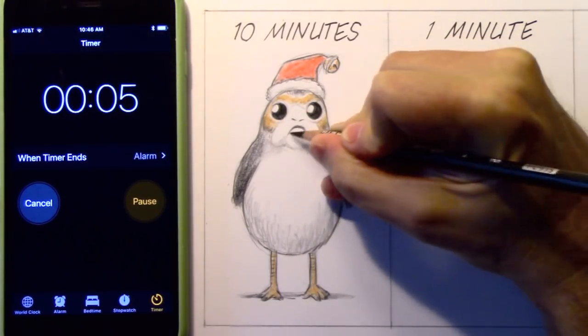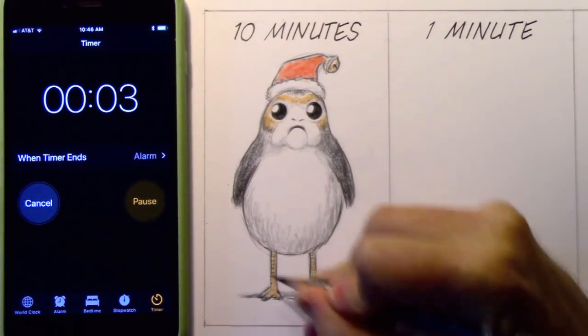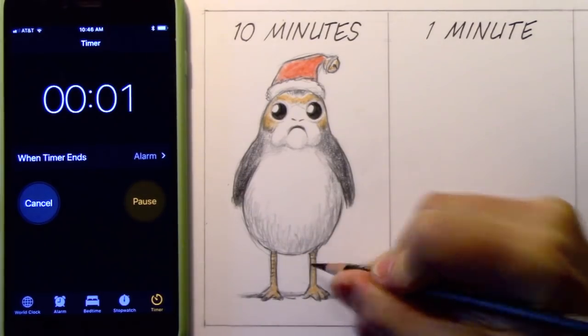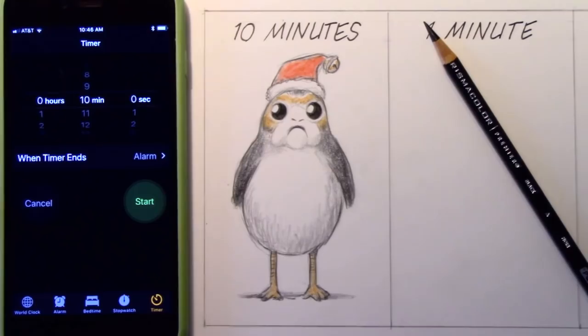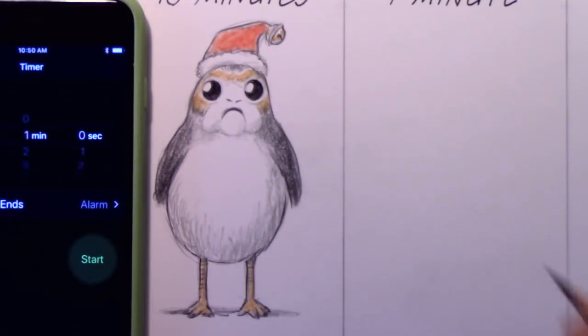Seven, six, five, four, three, two, and one. There you go, guys — ten minutes, not too bad. Let's zoom in a little so you can see it in more detail. Okay, here we go. Friends, wish me luck. Can I do a halfway decent drawing of a Porg in one minute? We are about to find out, and we begin right now.